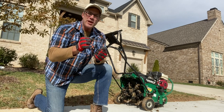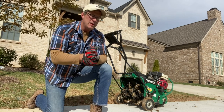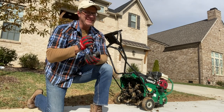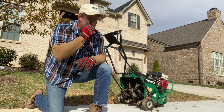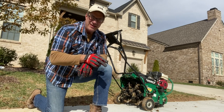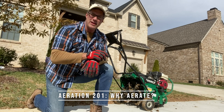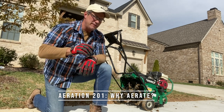So this is why. Aeration is probably one of the most overlooked facets of lawn care. And it's because you don't have to do it that often, so maybe you forget about it and don't think it's important. But I can tell you, there is not a healthy lawn that I've seen that's just green and vibrant and growing that hasn't been aerated. And I'll talk about when in the next video, 301.